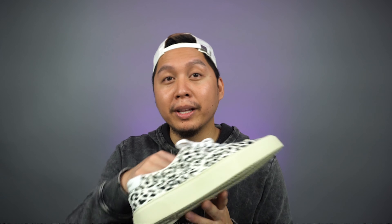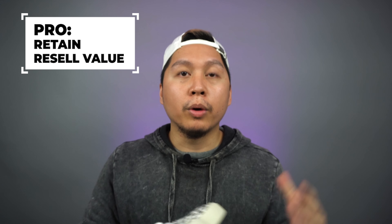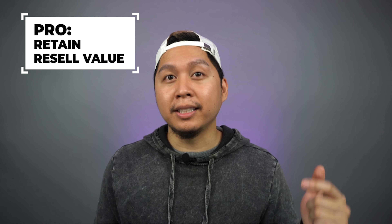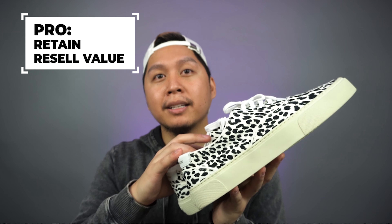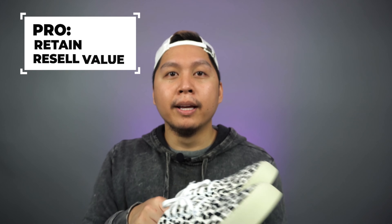If you really like this shoe and you have the money to buy it, go for it. Another pro is that these shoes really retain their value on the resale market. One of my friends was saying he was trying to buy a pair that was used and it was still above $250. You could have a brand new pair of these and keep them on ice forever and someone will still want to buy them. And if you do wear them, just keep them in good condition.